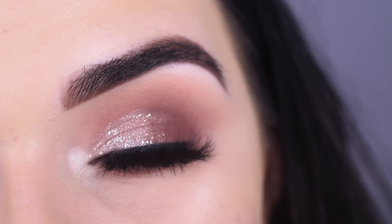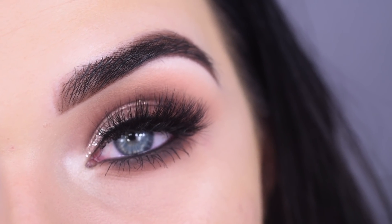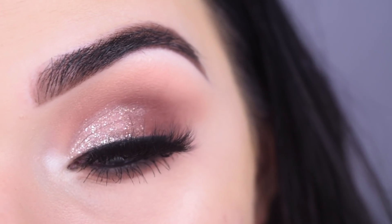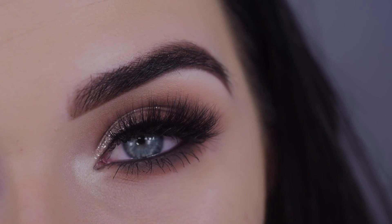Hey guys, so today I created this really pretty neutral but glittery eyeshadow look. It was pretty easy to do and it would look good on any eye shape and eye color. So if you want to see how I got this look, go ahead and keep on watching.